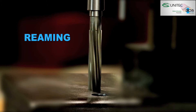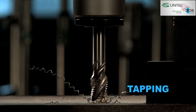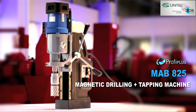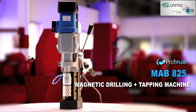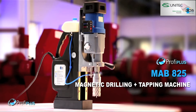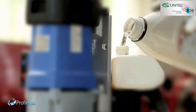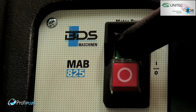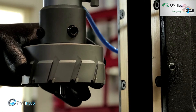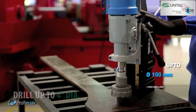Drilling, reaming, countersink, and tapping — the MAB825 magnetic drilling and tapping machine from the profi plus category. Full performance, flexible and robust, the MAB825 is the best choice for structural steel engineering, plant construction, PEB structures, and more.